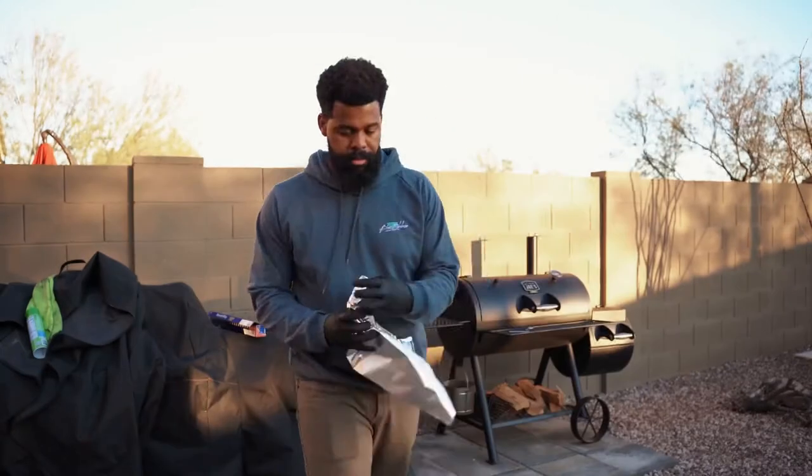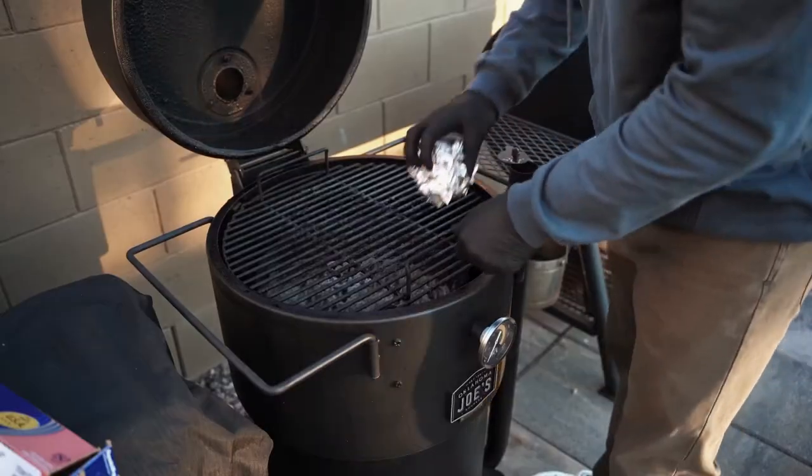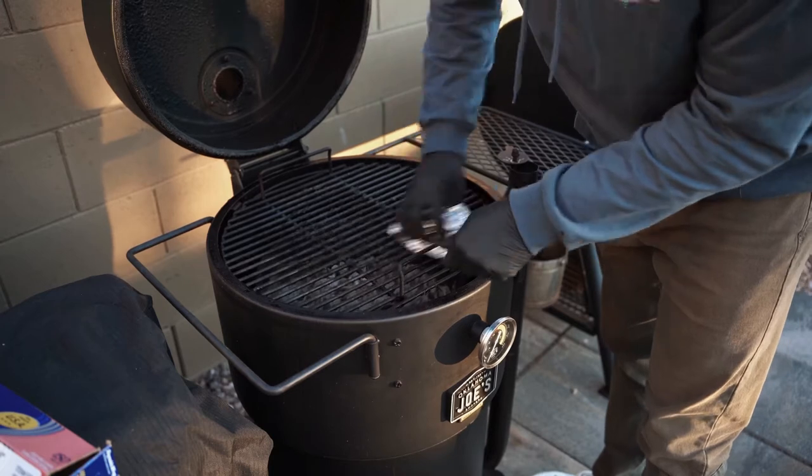What up, people? Let's get right into it. Today, we're talking maintenance on the Oklahoma Joe's Bronco Drum Smoker.